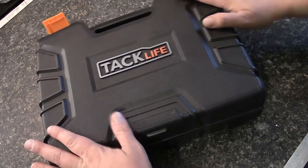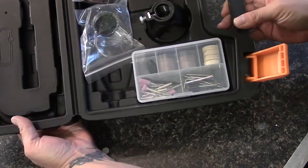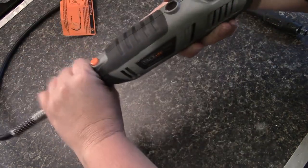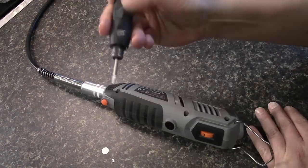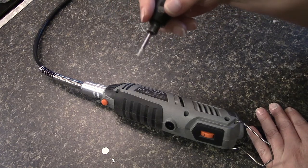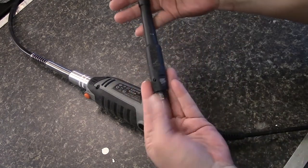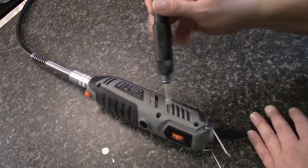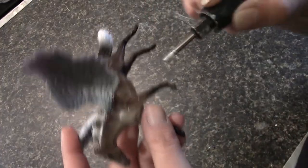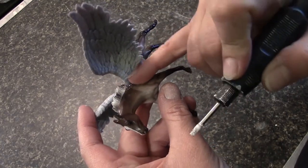Now I highly recommend this Tac Life Rotary Tool. It is much cheaper than the Dremel tool and it comes in this case with all these accessories. You can use it like this without the wand, or you can add the wand which came with it — it's about the size of a pen, very easy to use. I'm going to use it to clean up the excess glue around the wings. This whole thing — the tool, the extra pen, and the case with all the accessories — was around $40 on Amazon, which is a great deal. Just the Dremel by itself is $50. All we want to do now is clean up some of this excess glue around the wing so when we paint it you don't see a raised area from the glue.